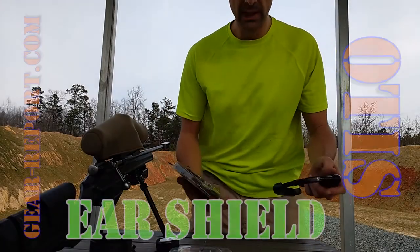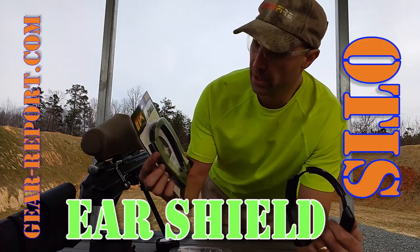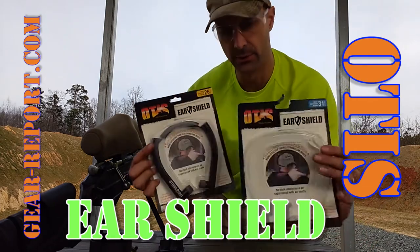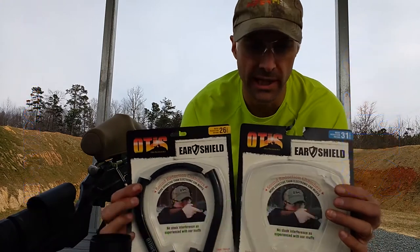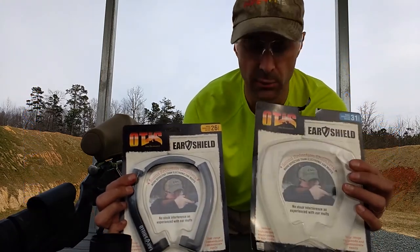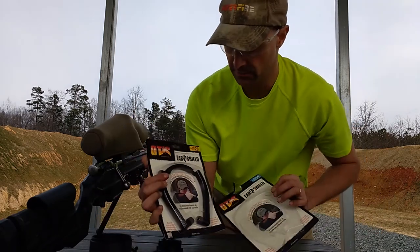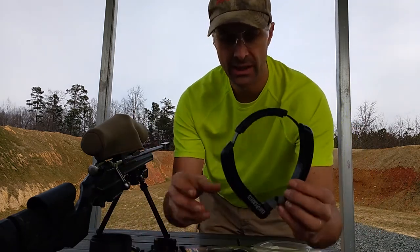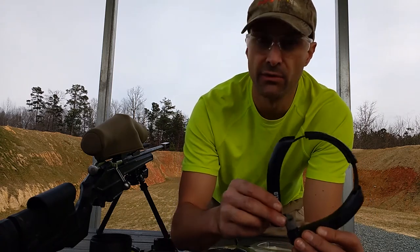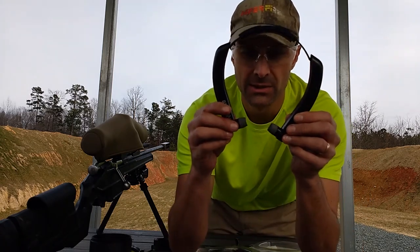This is Jeff with Gear Report, here at the range to give you a quick range report on the Otis ear protection. Here are the two different options: a 26 decibel reduction and a 31 decibel reduction. Conceptually they're both the same — a hollow chamber on each side with a little foam ear cup.